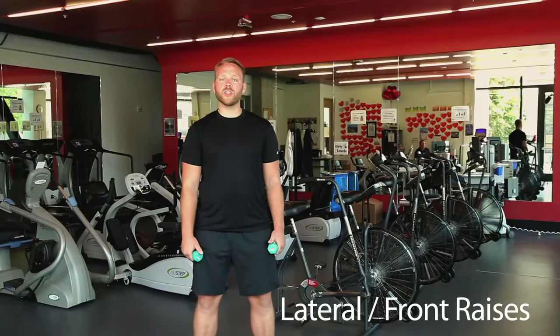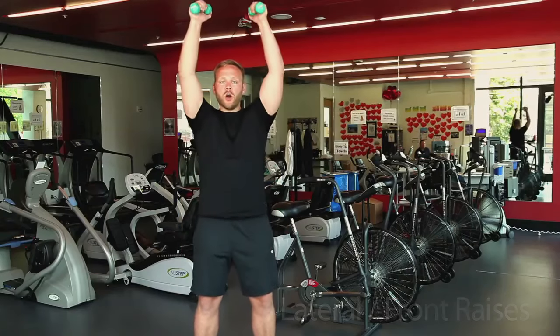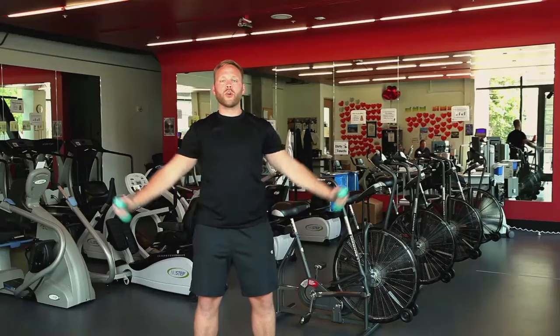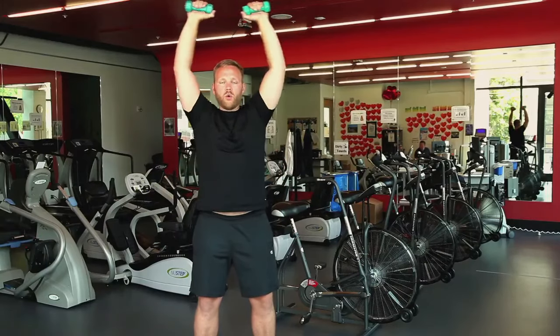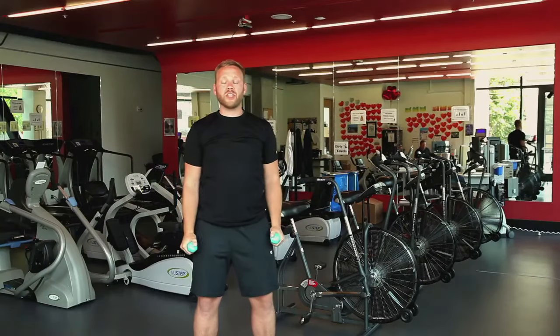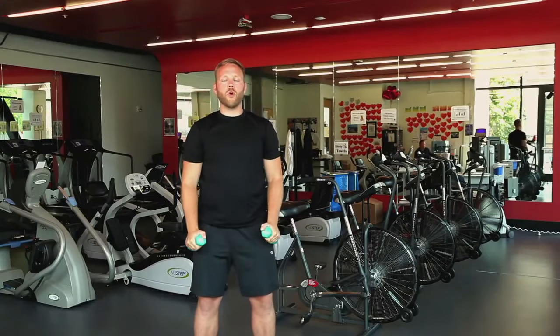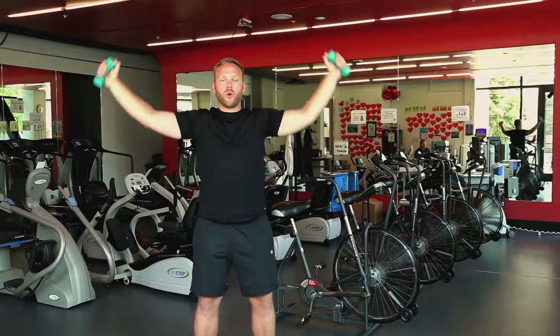Let's start with some lateral and front raises. We're going to bring our weights up directly overhead, nice and slow, nice and controlled, and then we're going to bring them out to the side. We want to repeat each one of these motions about 10 times. We want to focus on being relaxed and making sure that we're breathing adequately.